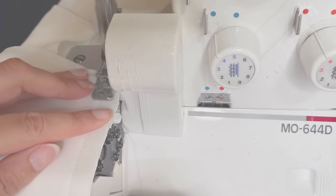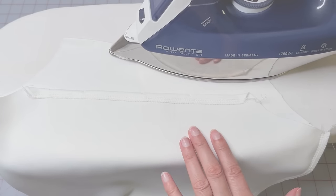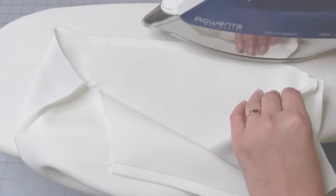Sew the side seam of the sleeves and serge the hem. Make sure that you have two symmetrical sleeves. Press all the seams and cool them down with a clapper or using your palm.